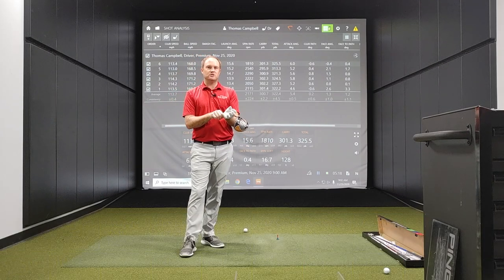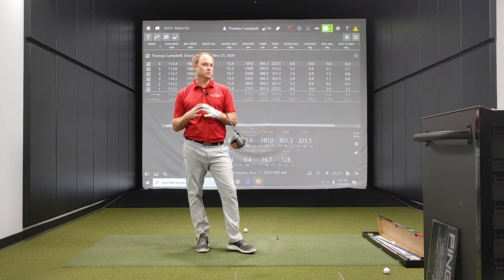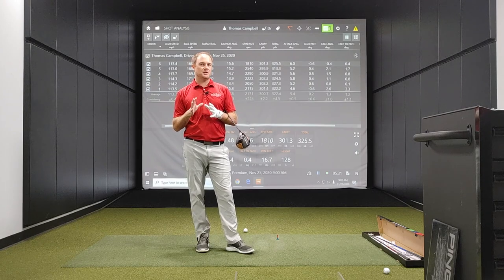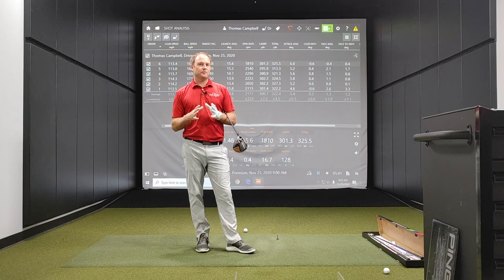Next week I'm going to continue on with this training protocol — I'm going to do it every couple of days. Super Speed recommends that you don't do this every day; we want to give your body a chance to recover. Three to four times a week — absolutely don't do this every day or your body won't have a chance to recover. I'm glad I can bring you guys through this process of me trying to pick up some club speed. I'll check in next week — hopefully we're going to pick up even more club speed. Thanks for watching. Bye.